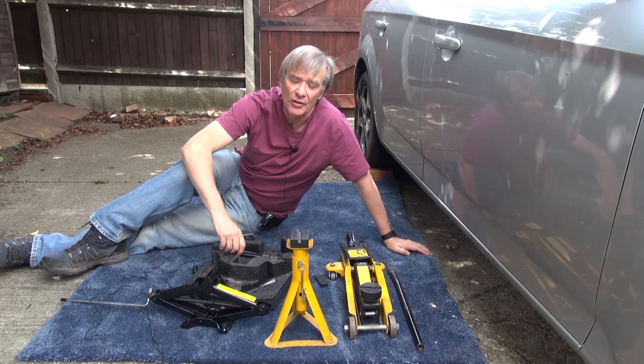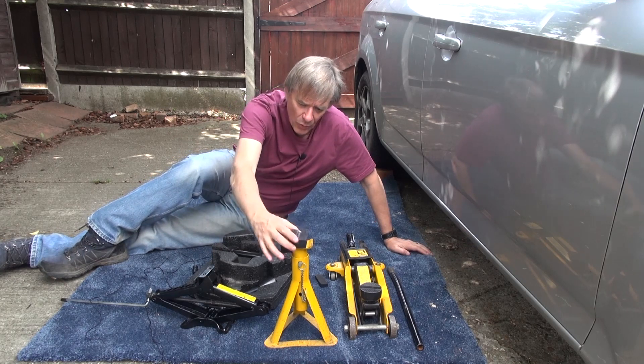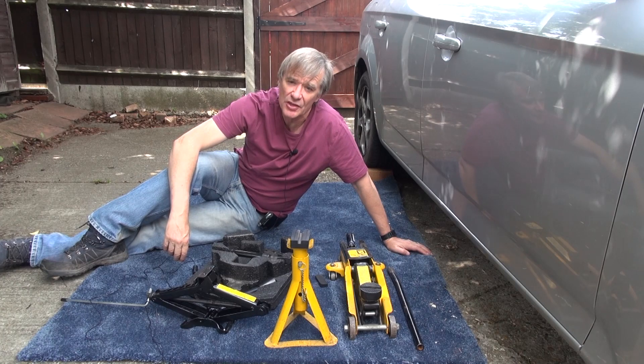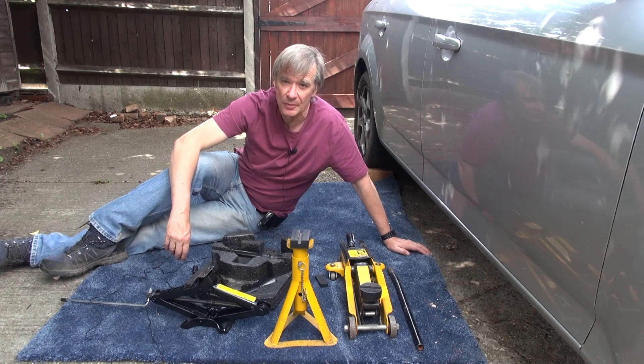Okay so there we are. I tried them out. What do I think of these rubber blocks? Well I think they potentially will stop the frame rails from distorting and folding down. Only time will tell. They're certainly better than not having them, and let's face it they're quite cheap as well, so they're worth buying anyway.